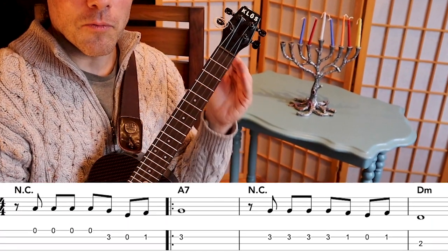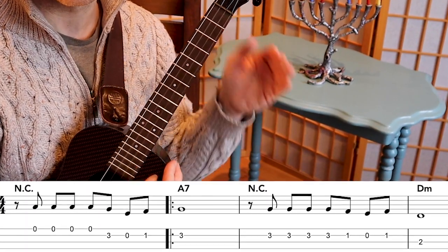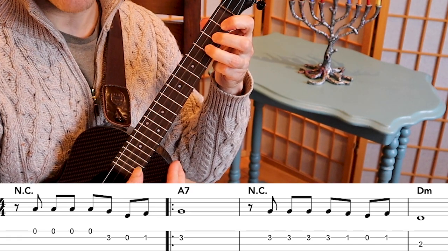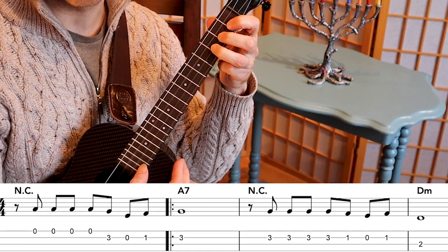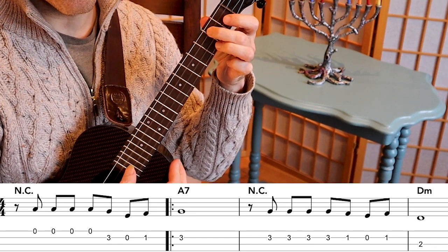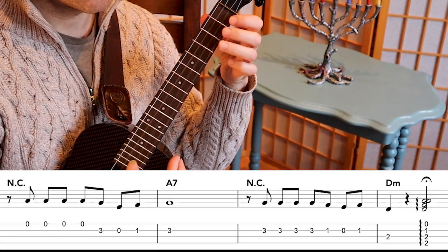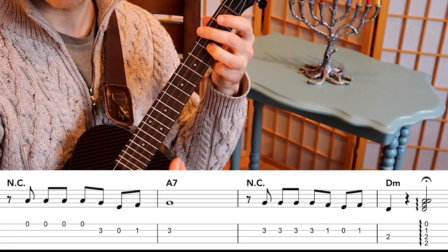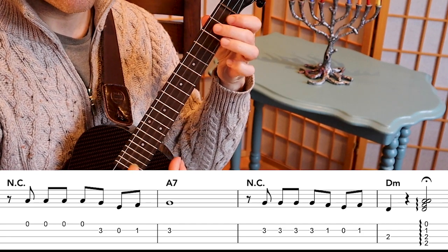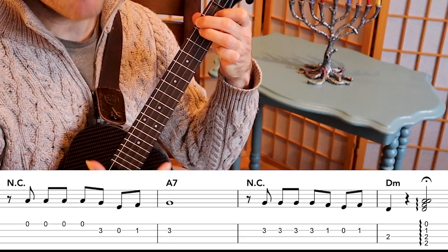The pick-up is on the 'and' of one: one, two, three, four, one — and then it moves on again. Pick up, one. Once you've played this through, you play it again: two, three, four, one — and then strum the full D minor chord.